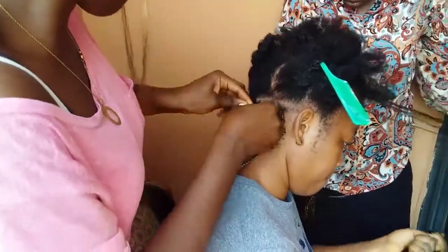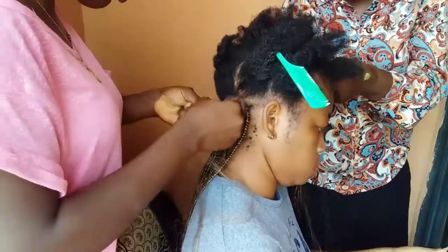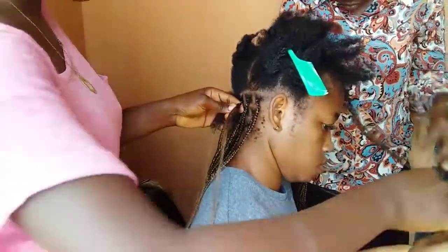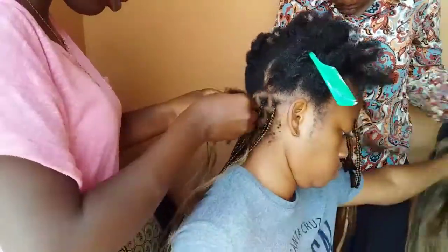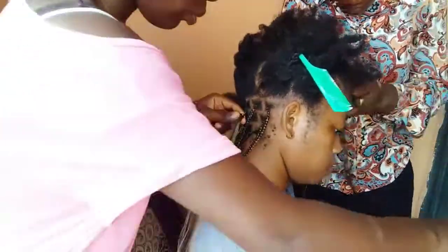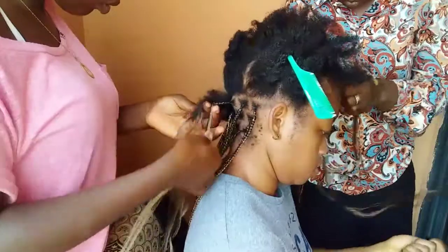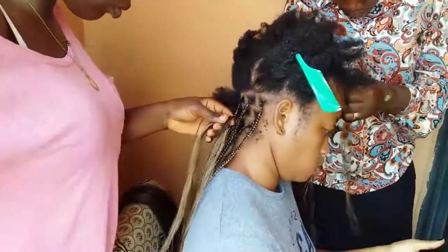So what they do is they start by sectioning your hair — about half an inch — then begin adding the extensions. After braiding to an extent, they continue just like Ghana braids: they braid to an extent, then add extensions — one, two, add, one, two, add. It depends on how long you want it; the longer the length, the more extensions you add.